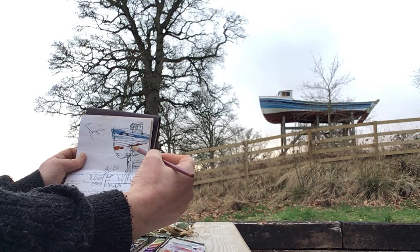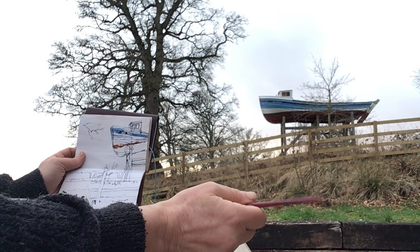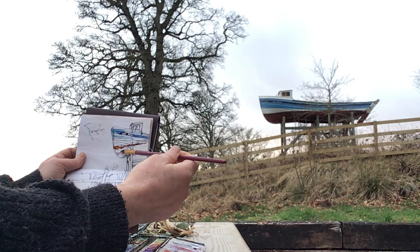I can see it's framed nicely out of my kitchen window, so I might be doing a few of these boat paintings. I wouldn't have thought I'd be painting boats down here.